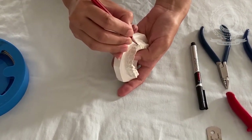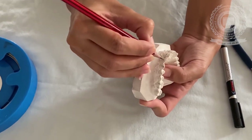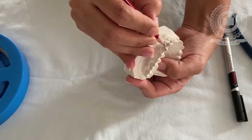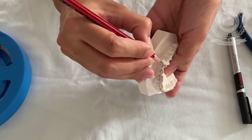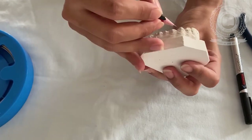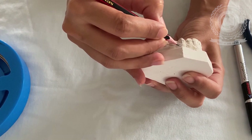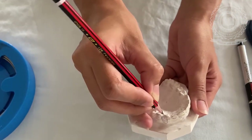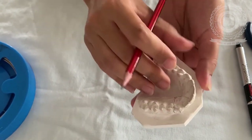First, I begin with marking the middle third of the anterior teeth from canine to canine. Then we mark a point between the mesial third and the middle third of the crown — at this point the U-loop of the labial bow will be formed — then crossing over the occlusal area for the retentive arm, and finally the retentive tag.